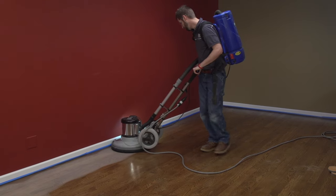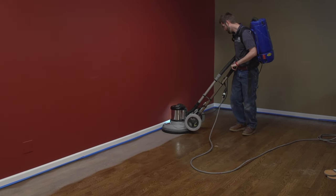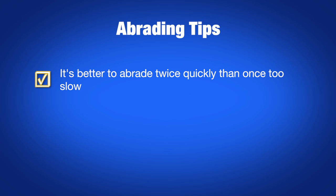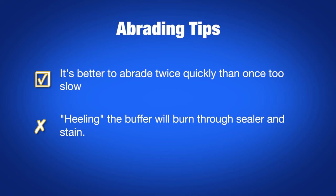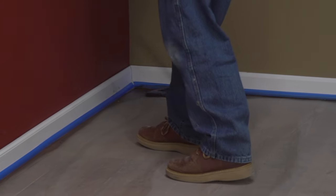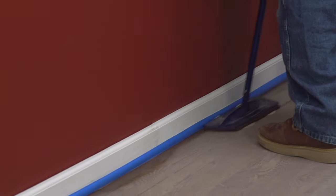Connect the back vac and begin buffing the floor, moving with the grain as much as possible. Move quickly to evenly abrade the entire floor surface. It's better to abrade twice quickly rather than once too slow. Take extra care not to heel the buffer as you might burn through the sealer and stain. Abrade the edges of the floor and detail areas by hand with the same grit abrasive on a hand block or on the bottom of a Bona mop base.